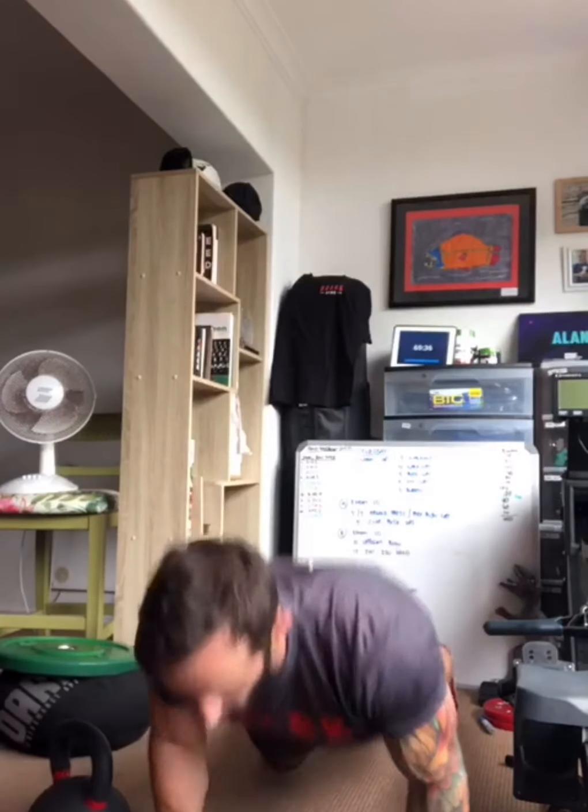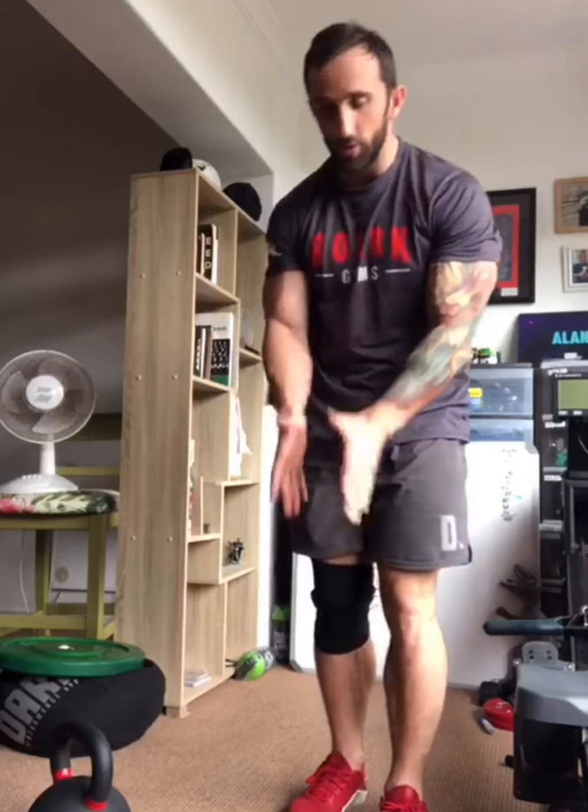We then move on to 10 burpees over our object — if you're using a bag it'll be over the bag, if you're using a kettlebell, over the kettlebell. The idea is: do a burpee, then jump over it, then do a burpee on the other side and jump back over. If your object isn't very big or you want to scale down, do a burpee and a little hop to the side — and you're good to go.